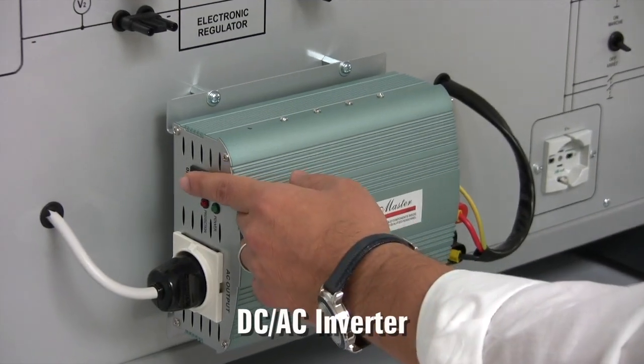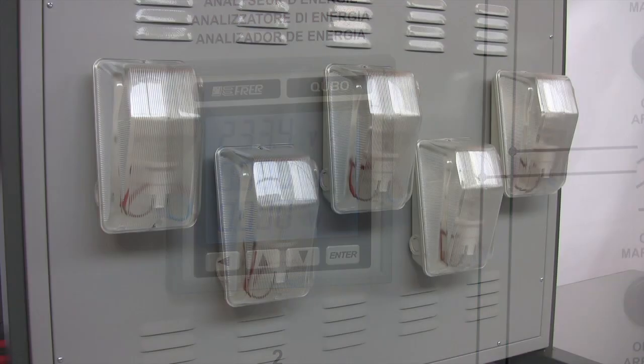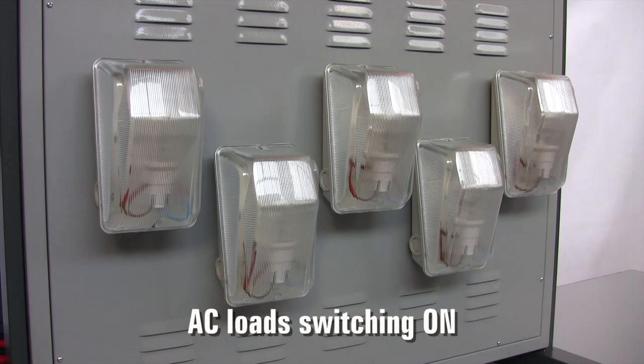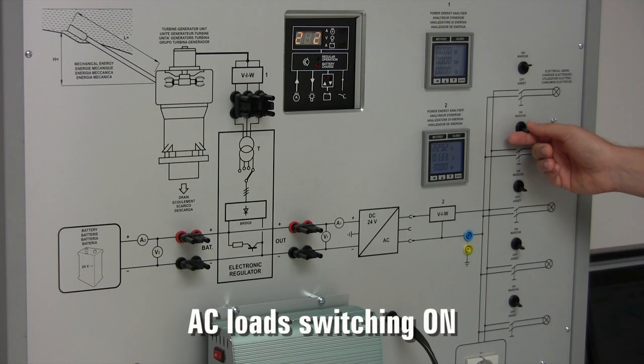Let us switch the DC-AC inverter on. There are 5 lamps — the AC loads — fixed at the back of the control panel. Let us now switch some of them on and notice how the various parameters change accordingly.